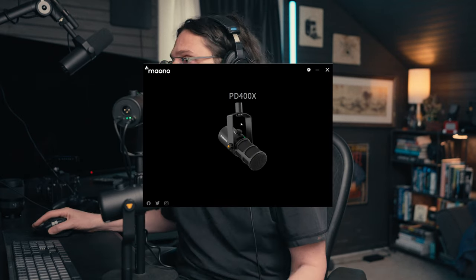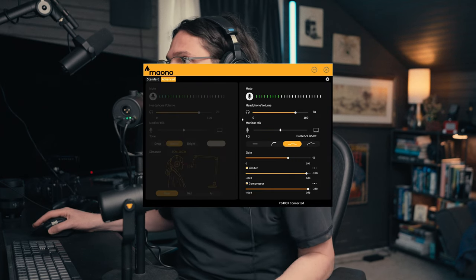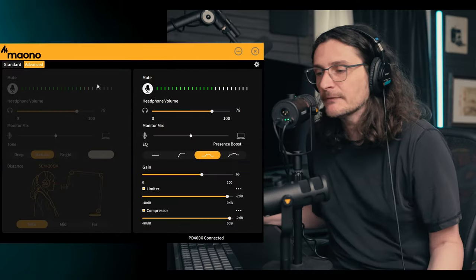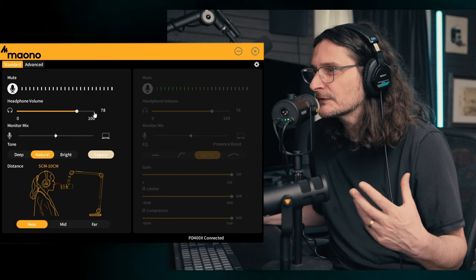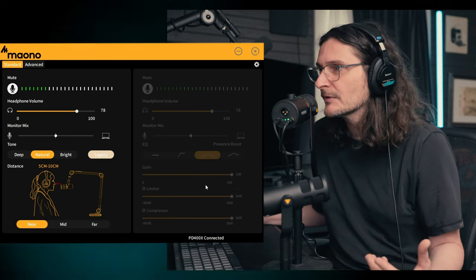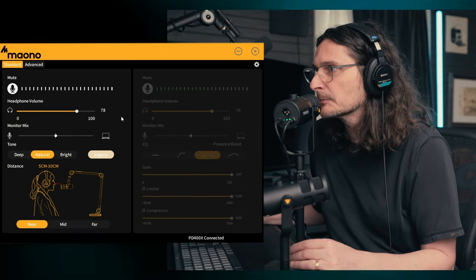Let's take a look at the Maono Link software and see what that's all about. When you plug in a microphone that it recognizes, it should show it to you, and you'll click on that microphone. You basically have two tabs: an advanced tab and a standard tab. The standard tab has some presets in it. So if you don't want to go through and fine-tune a lot of the different aspects of the microphone, then just stick with the standard and it'll give you some blanket presets.